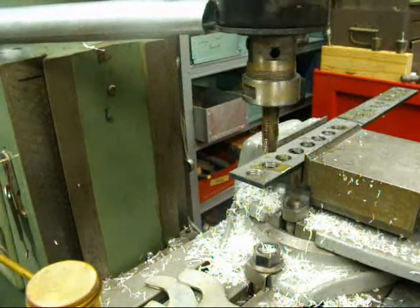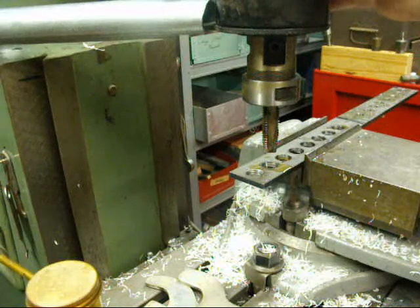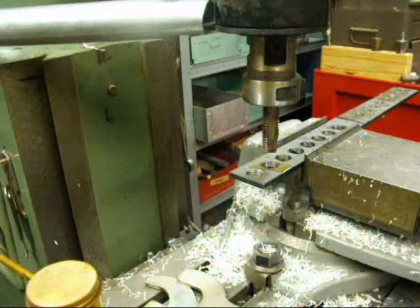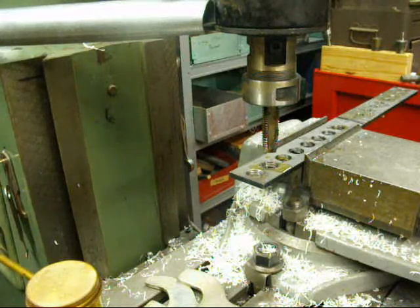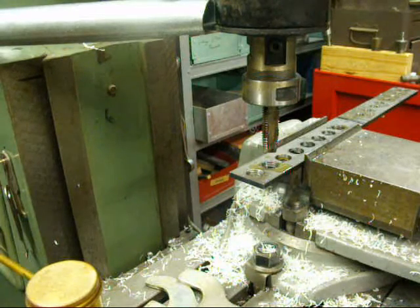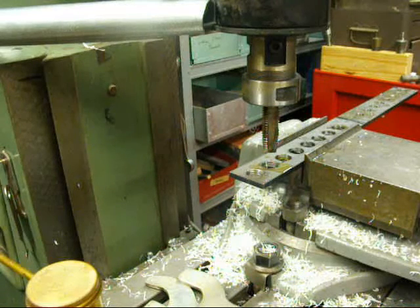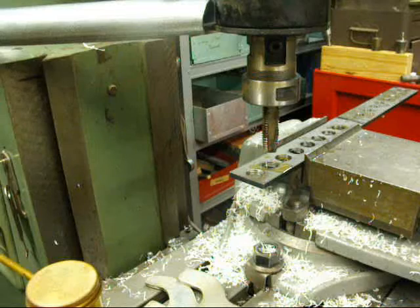I understand you people at home probably aren't going to have one of these — I've only borrowed this particular one. It's an ENCO and I thought you might be interested in seeing something like this, even if you don't ever do it. This is Tubalcane saying thanks for watching, and be sure to check out many of my other videos related to machine shop. So long for now.